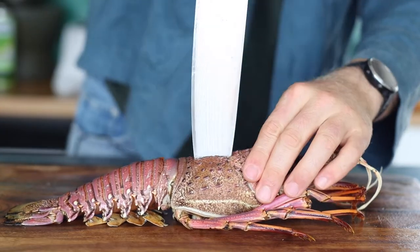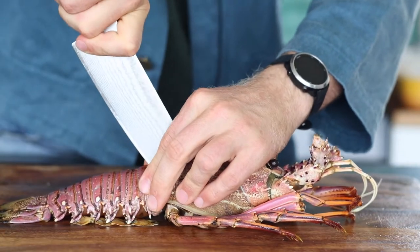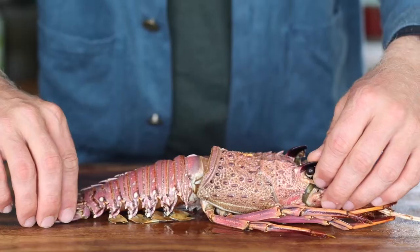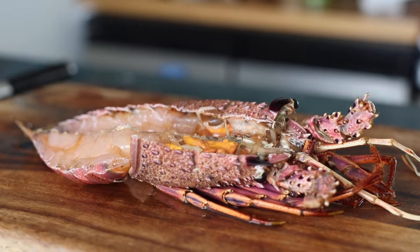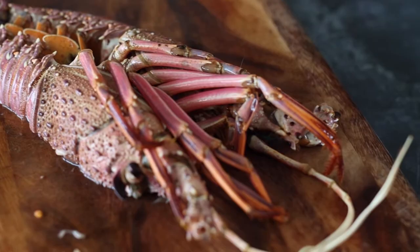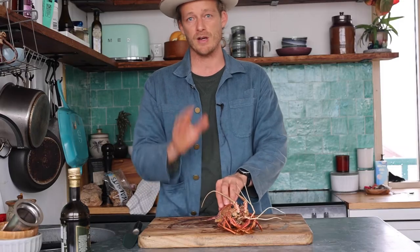Then close that off and cut straight through the head. Spin it around and do exactly the same thing for the tail. Open up your beautiful lobster — it's split directly down the center, ready for the barbecue. Just grab a fork or knife and scrape out those entrails that follow down the back of the tail. And there you have it — a beautiful split lobster ready for the barbecue.